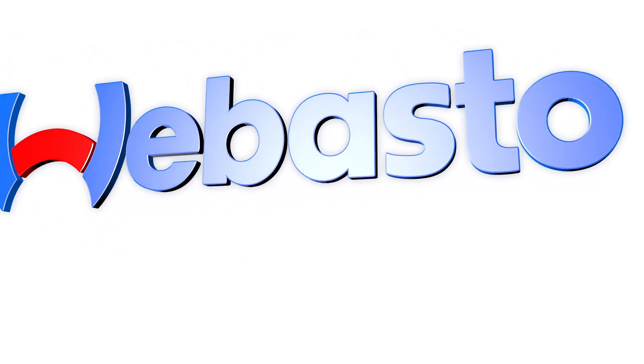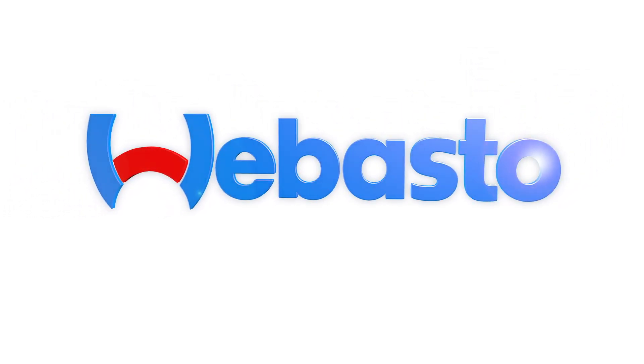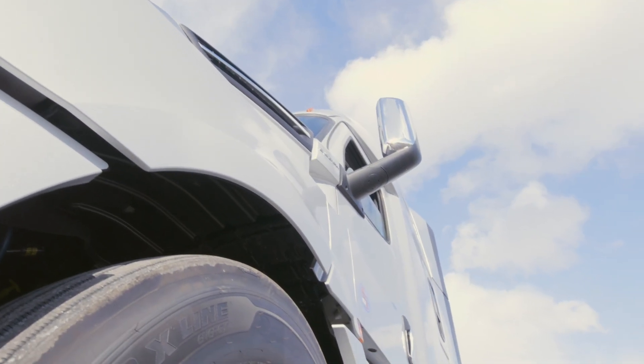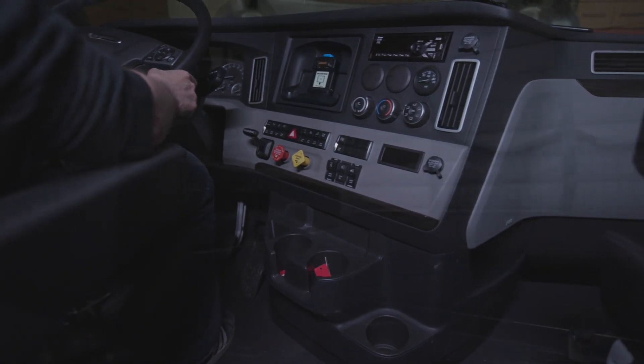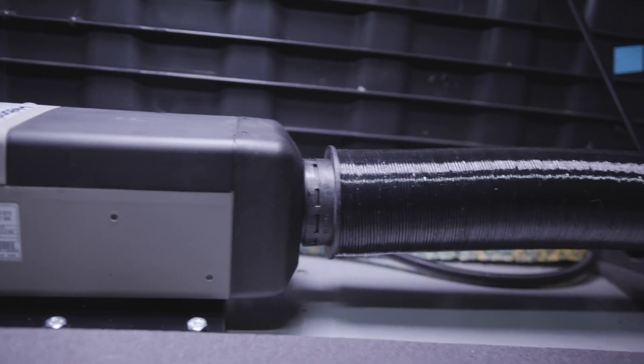Congratulations on purchasing a genuine Webasto heater. We're excited to have you with us. The Airtop 2000 STC was designed to give you more than just warmth. It will provide consistent temperature where you need it most while saving you thousands on fuel every year. Enjoy a quieter and warmer cab without idling while reducing fuel consumption, maintenance to your DPF and engine, and improving uptime.